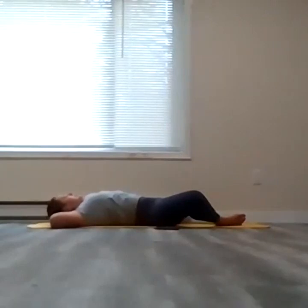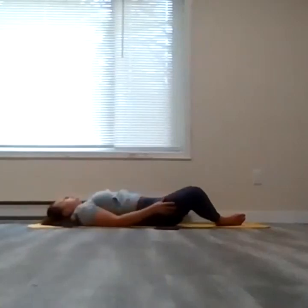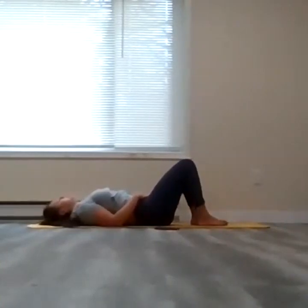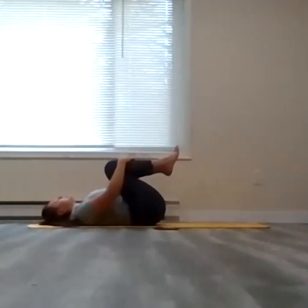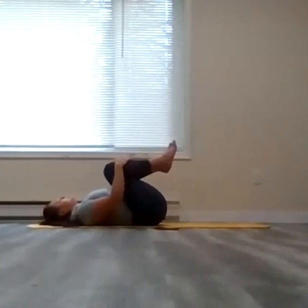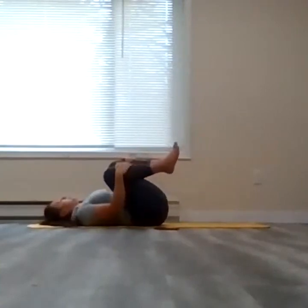As you exhale, slowly bring the arms to either side of the body, bring the knees in towards the center and soles of the feet to touch on the floor. Come into a quick little happy baby or a well-deserved hug, drawing the limbs in towards the chest. Rock from side to side, or rock forward and back, just massaging that spine — your choice.